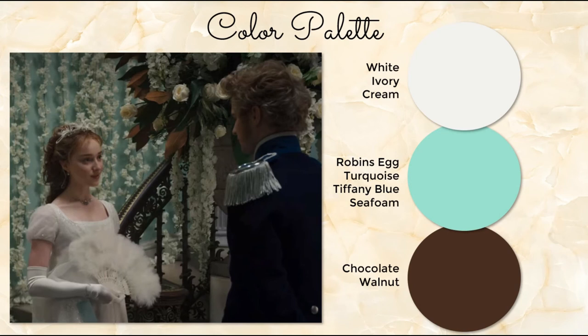Our color palette is a combination of whites, ivories, and creams — mixed and matched. Then there's the blue tones: robin's egg blue, turquoise, Tiffany blue, seafood blue. When I was looking for elements for this design, I used all of these search terms because it really just depends on who made the listing. Also chocolate walnut, as we see in the banisters, the floor, and the backsides of some of the magnolia leaves — that helps balance out the brightness.